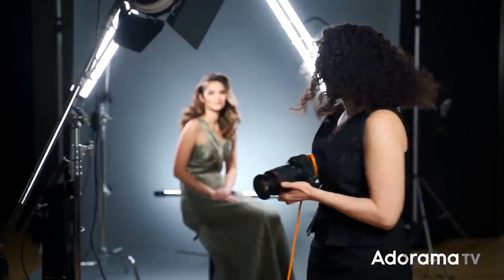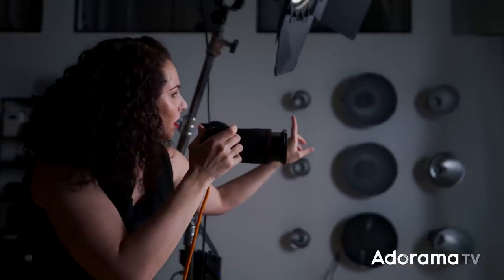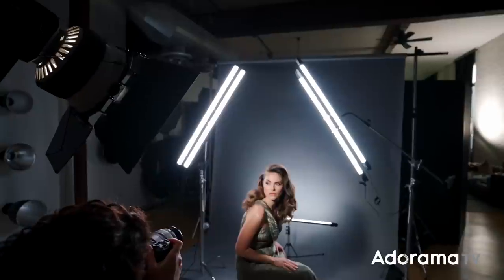I love what the lighting looks like and I think the model looks stunning, so now I'm going to go get a beautiful shot. Can you turn a little bit more to your left and roll your shoulder forward — beautiful — and chin back towards me. Great.